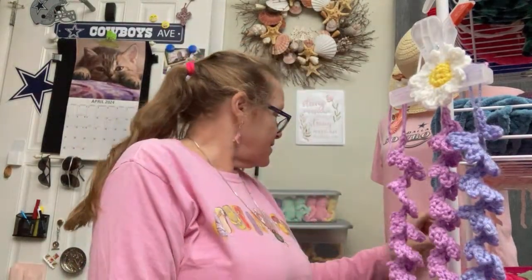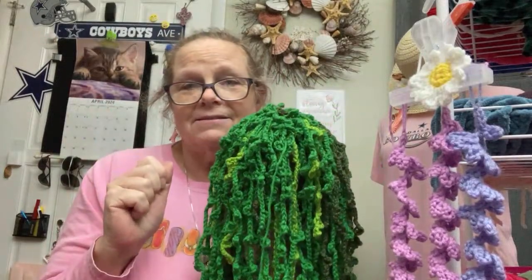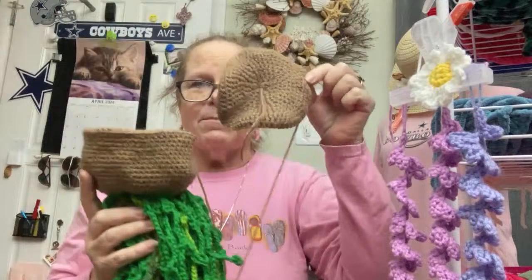This is kind of in the same category as amigurumis — and then moving on to these flowers. Look at this: this is all Krista at The Secret Yarnery — that's her problem! I made this plant — I found it in a big orange basket. It's got a little stuffing in here, and this is what I left for a whip.